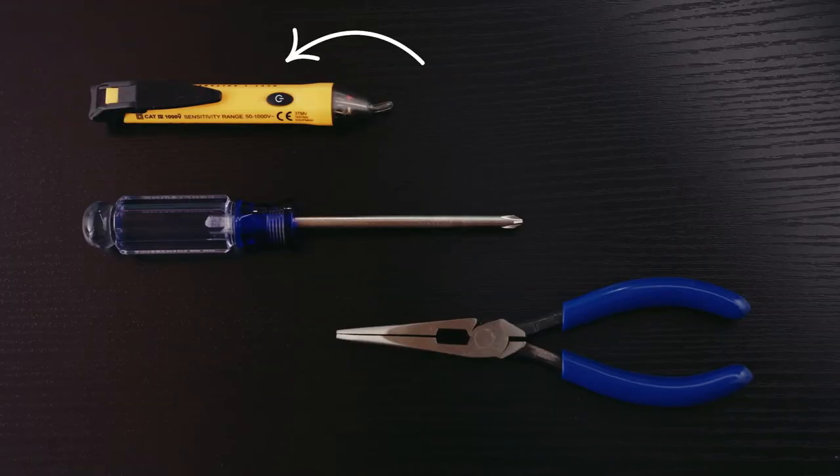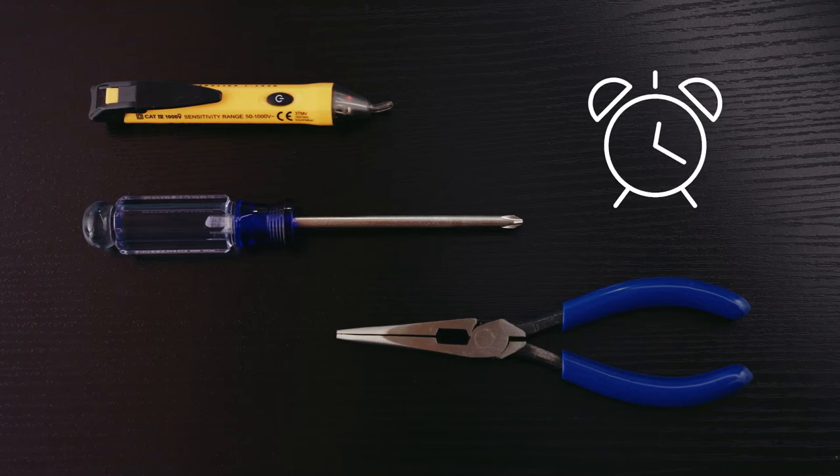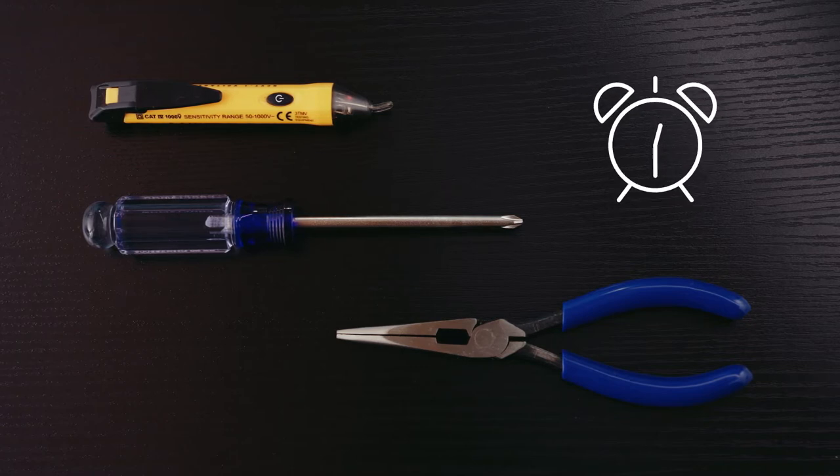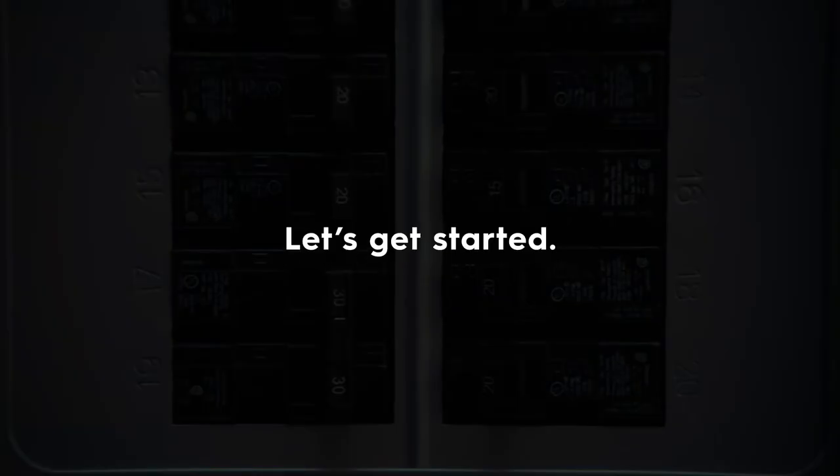You'll also need a voltage tester, a Philips screwdriver, and about 30 minutes of your time to install and set up the switch. You may also want needle nose pliers. Ready? Let's get started.